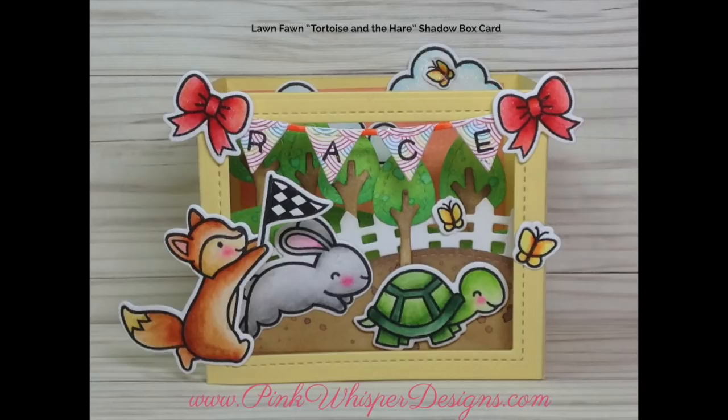I hope you enjoyed today's video. If you did, please hit the like button and subscribe, and don't forget to visit me at PinkWhisperDesigns.com. Thank you so much for visiting and have a great day. Bye-bye.